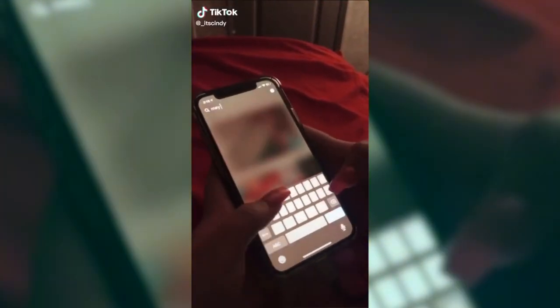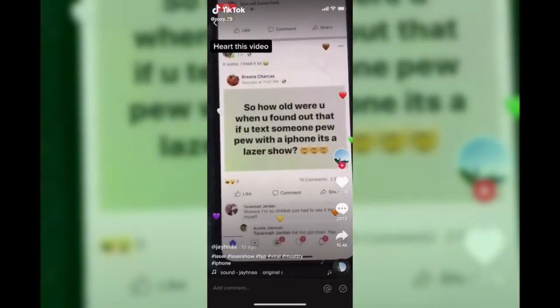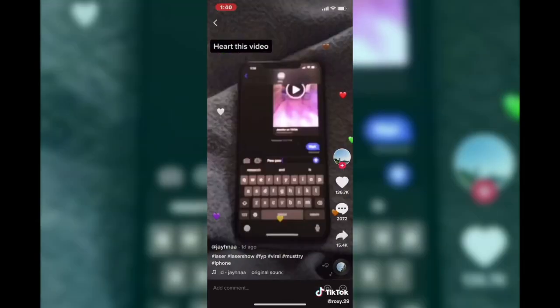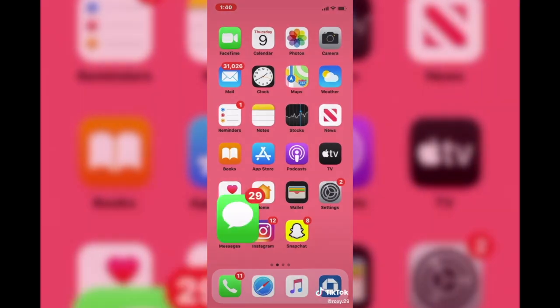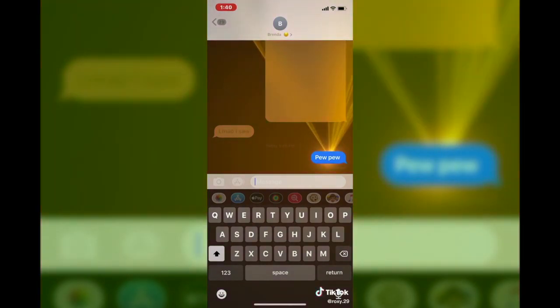So I was today years old when I found out that you can actually use the search bar in Snapchat memories. Do you know how many times I've spent scrolling through trying to find a certain thing? I've seen a message that says: how old were you when you find out if you text someone 'pew pew' with a knife on, it's a laser show? So let's see — here's my friend, I sent them — what?!